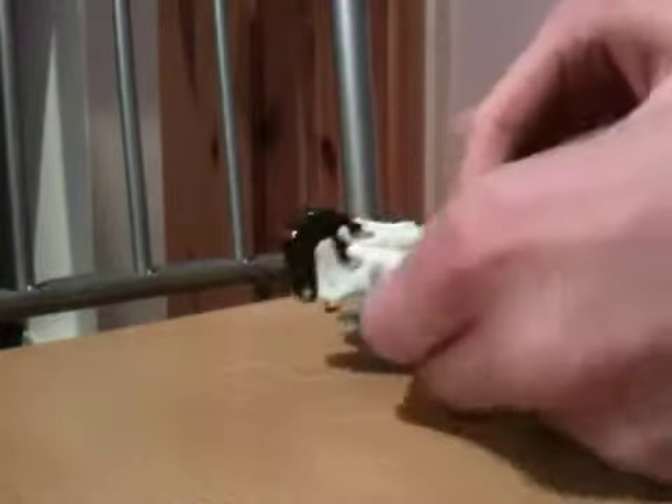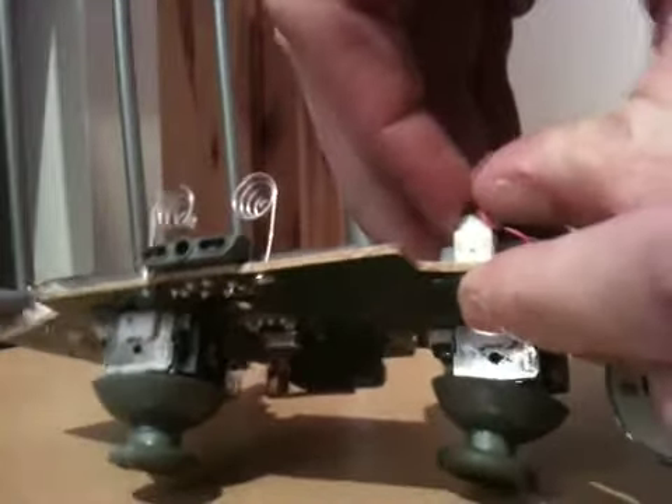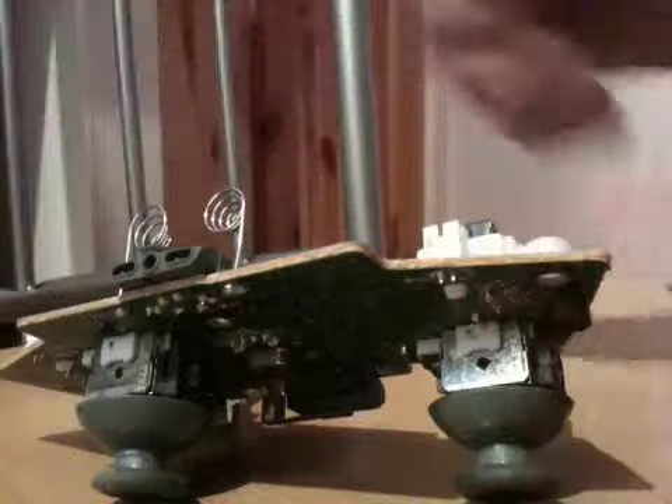To remove your rumble packs — which are these — just grab with your nail round about there and then pull. It should pull off. Do the same on the other side, round about there. Give it a wiggle if you need to, then pull it off.